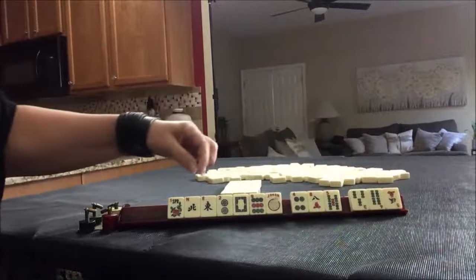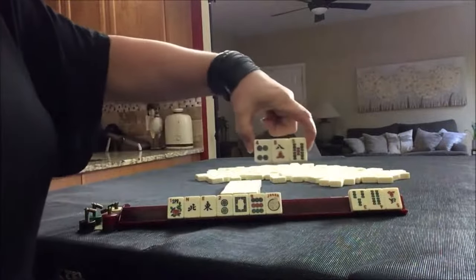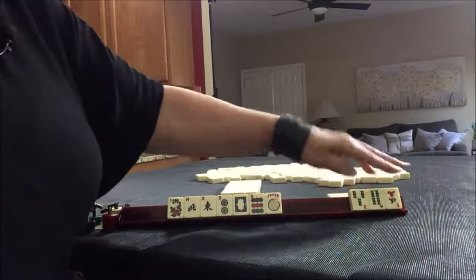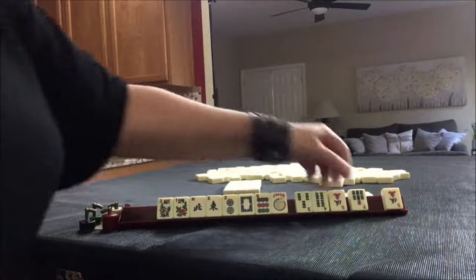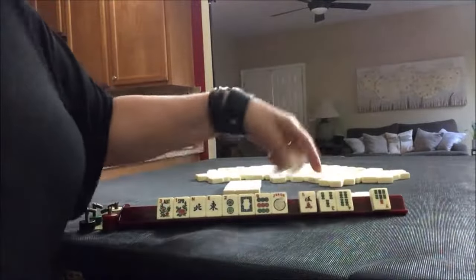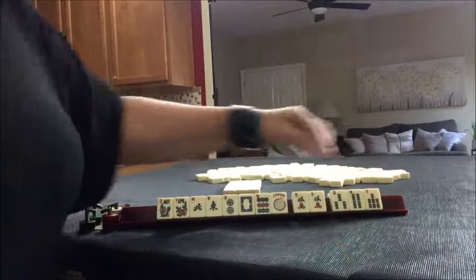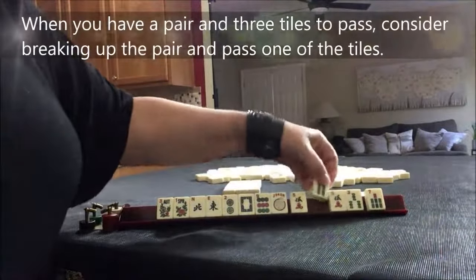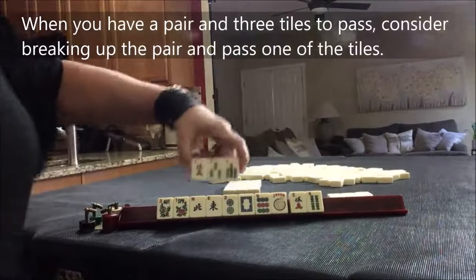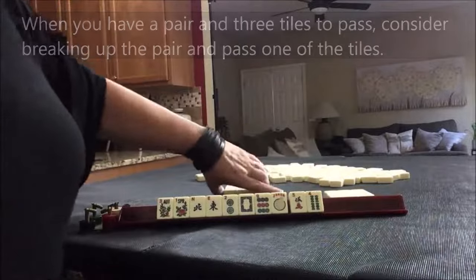No keepers. Let's pass these three. There's a flower. We have a pair in here now — fives. But we have more year tiles than we do the pair. I think we should go ahead and break that up and stick with the year. Plus, we picked a hand, so we're going to stick with it.